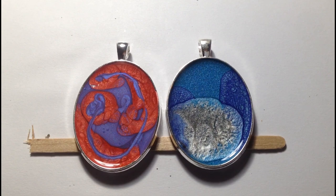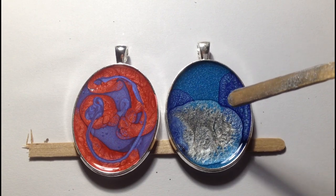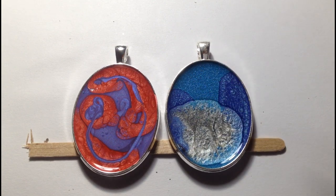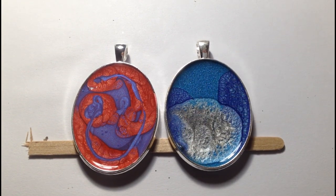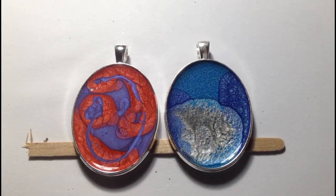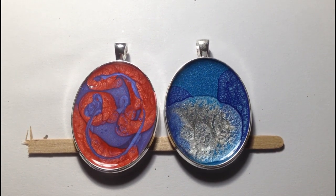There are some interesting effects beginning to form around the edge of the Violet Prism and the Caribbean Blue. Looks like we've got a little bubble there. What I'll do is leave those now and come back to them in about ten minutes to see how they've developed.